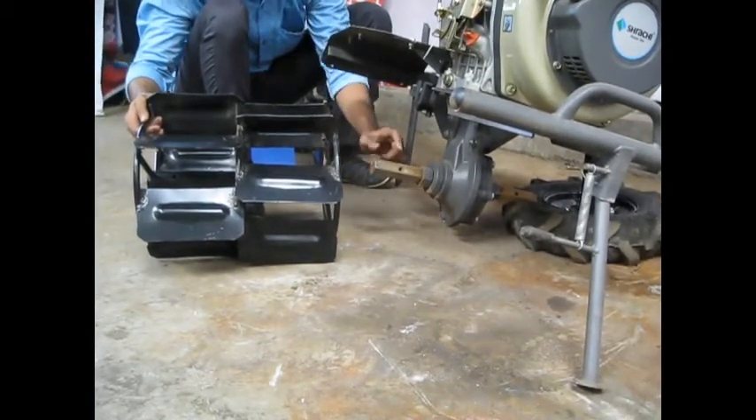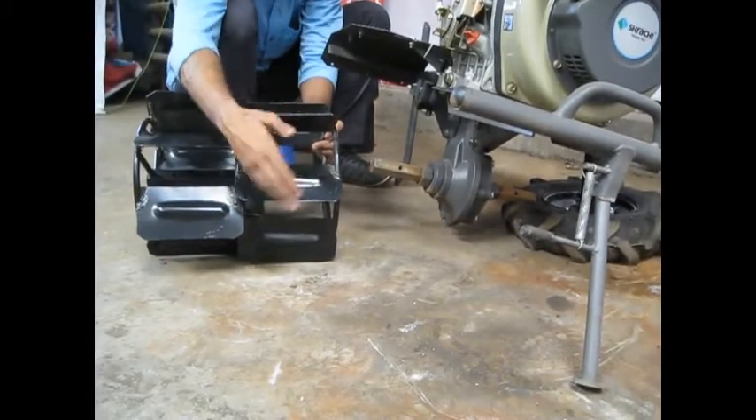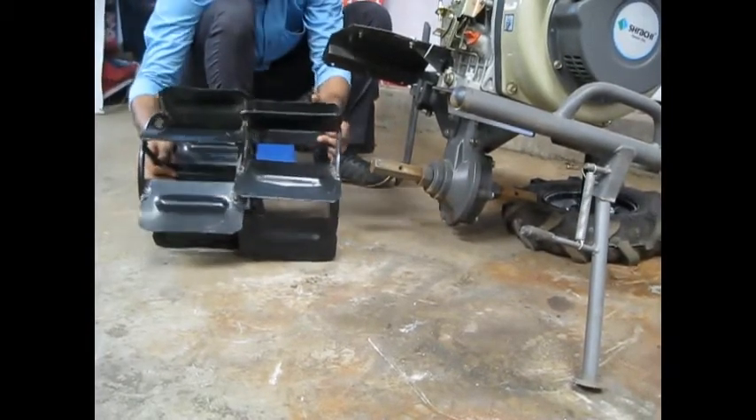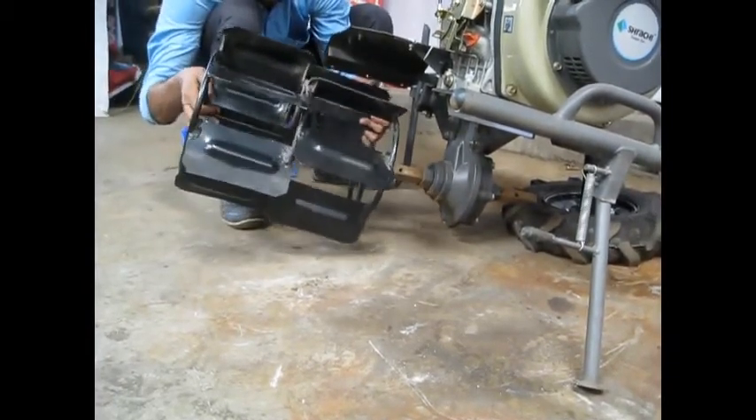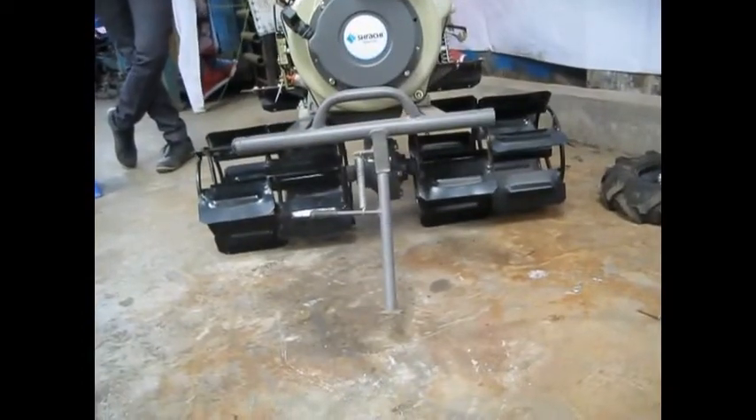The shaft of the paddy wheel goes in the axle. This part of the wheel should be facing forward. Join the paddy wheel to the axle using a pin. Repeat the same for the other side.